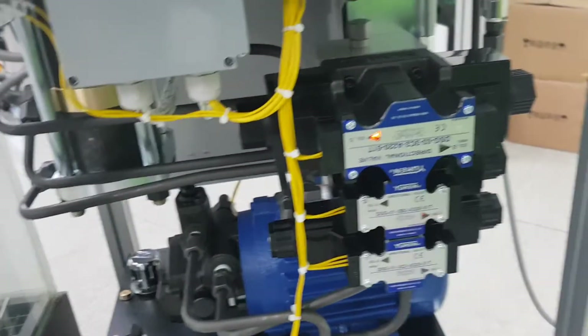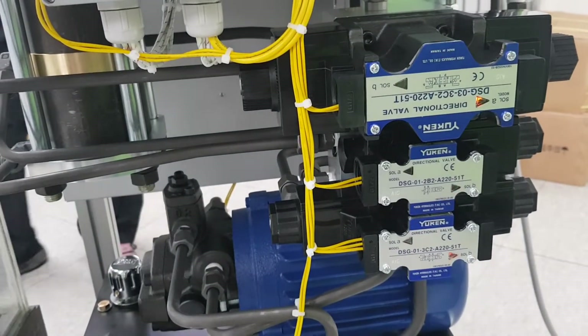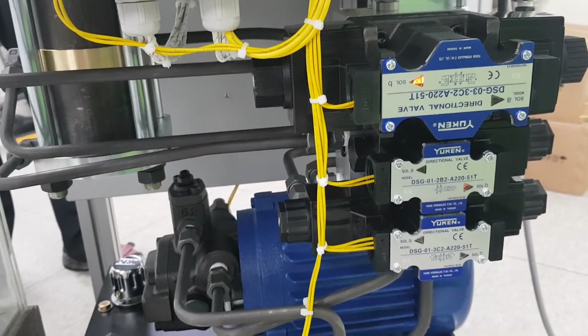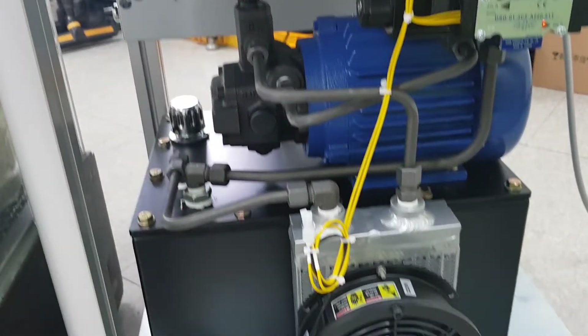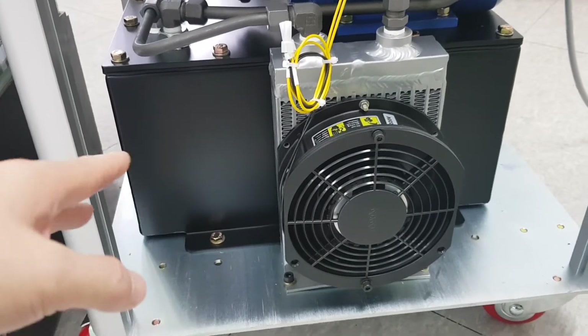There are three solenoid valves to provide the electric signal to the cylinder. Triple-phase motor and pump. And this is the fan. The fan must be turned on all the time. This is the oil pan.